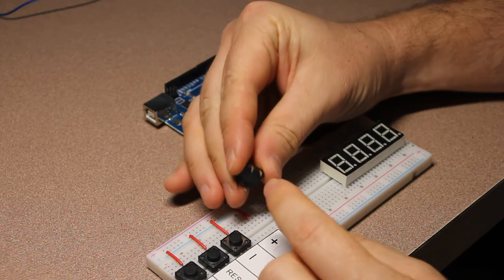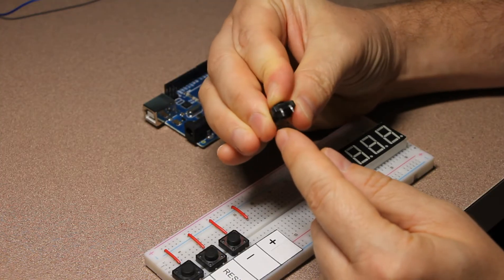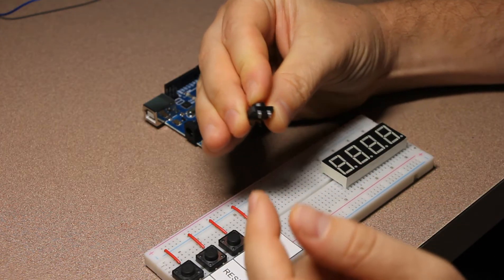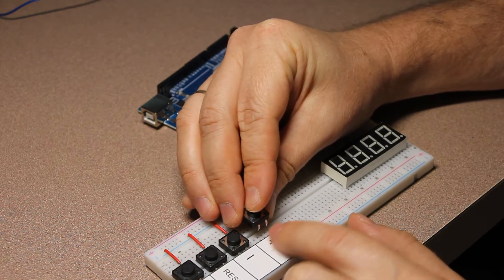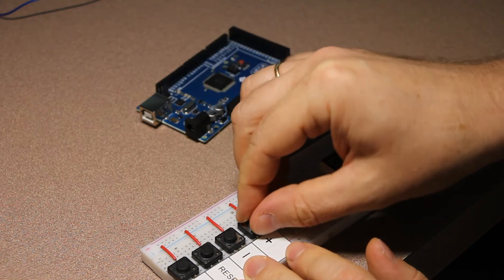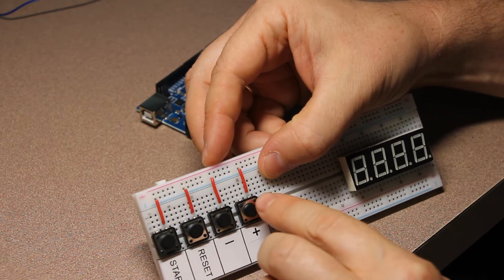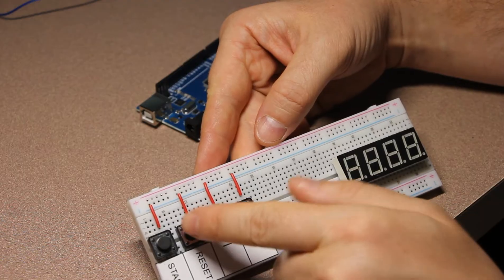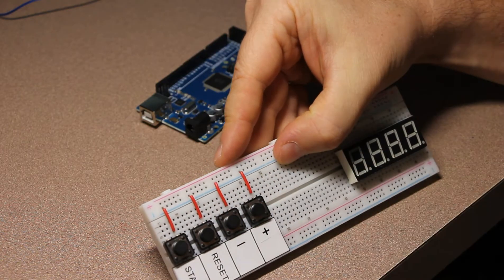The button has four pins on the bottom. When you press the button it connects two pins on one side and two on the other. These two are always connected and those two are always connected — pressing the button just connects those two pairs. We insert the button into the breadboard so that two pins go on one side and the other two go on the other side. The right pins of all buttons will be connected to the ground of Arduino, and I'll connect the ground to the ground row of the breadboard using small jumper wires.